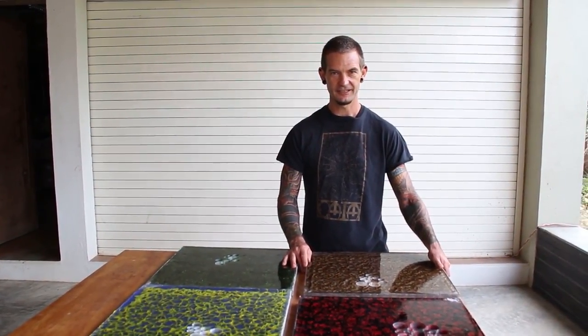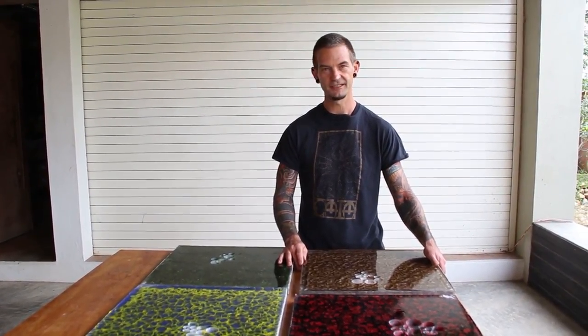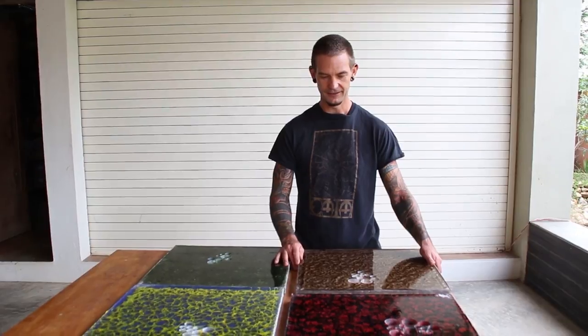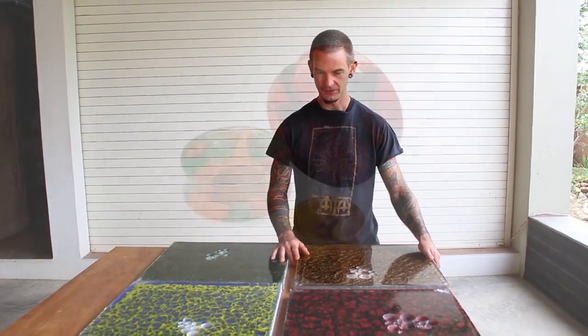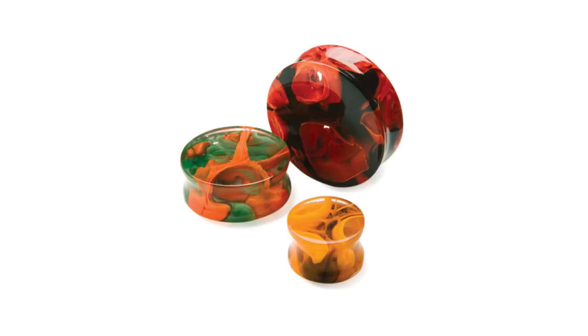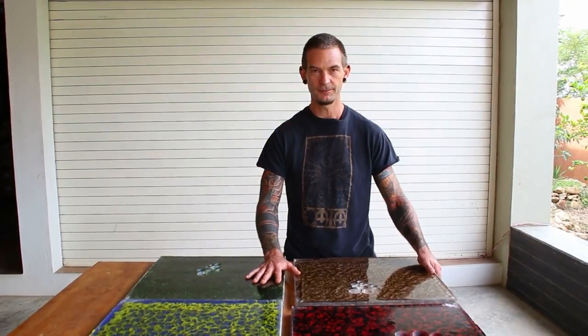Welcome behind the scenes at the Gorilla Glass Factory. It's a Saturday today, so we don't have anyone working, which makes it nice and quiet for filming. It's nice to invite you in and let you see what we're doing here. We're talking about the power plug style. This is a specialty glass that we make — we fuse it here at our factory in Oaxaca, Mexico.